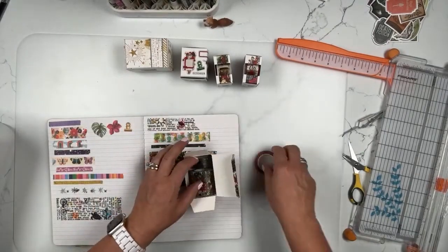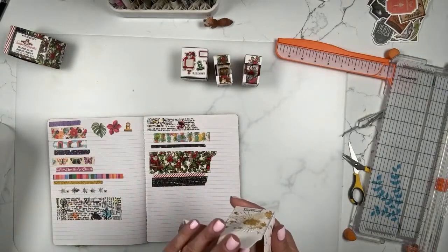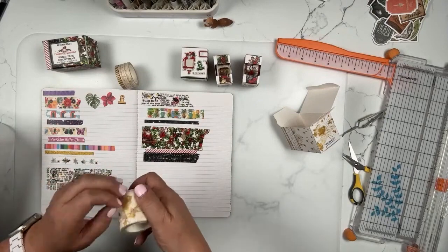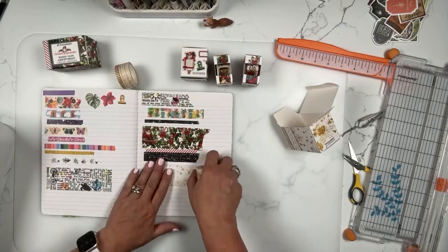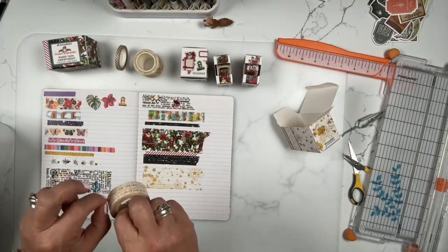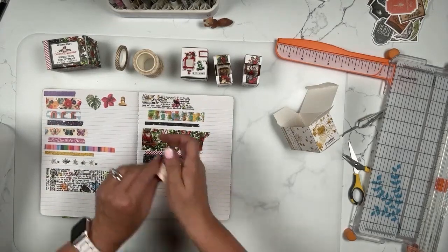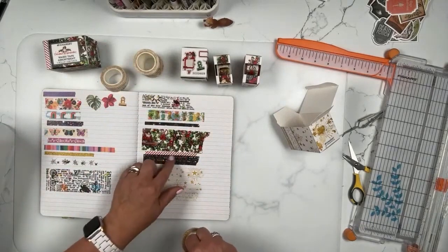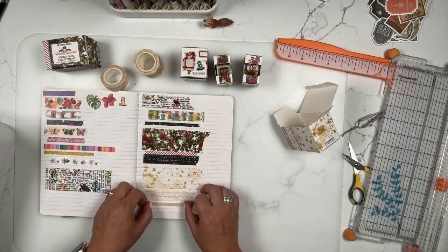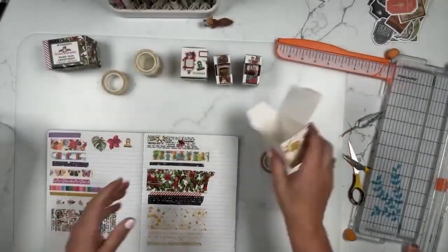Now the gold washi tape assortment — I haven't opened this yet, so we're seeing it fresh. It's not gold foil — it's a washi tape assortment in small, medium, and large rolls. The color of the artwork is goldish — not shimmery or shiny gold, just a warm gold tone. You'll see similar elements: words like we saw before, and a stripe. That is the gold washi assortment.